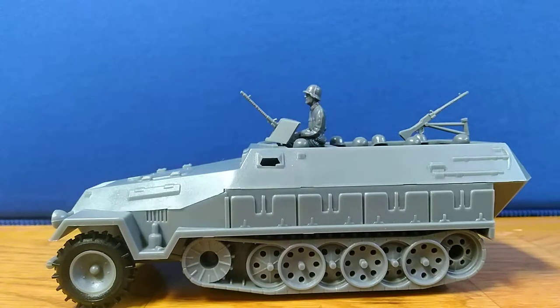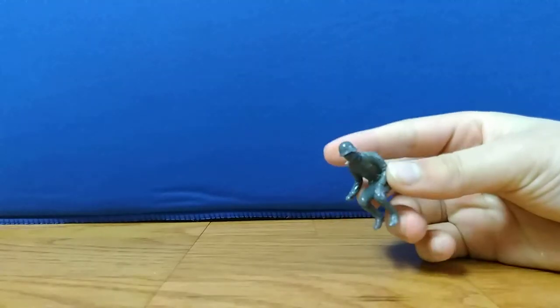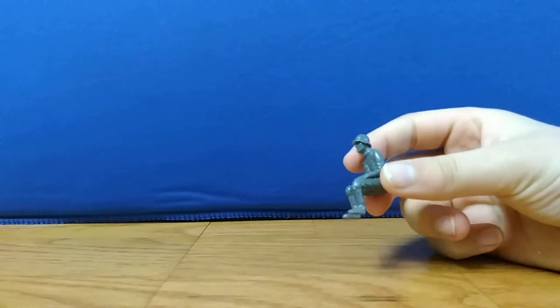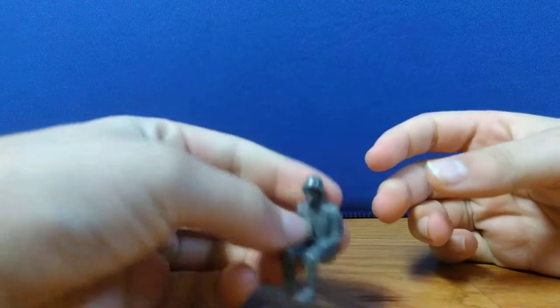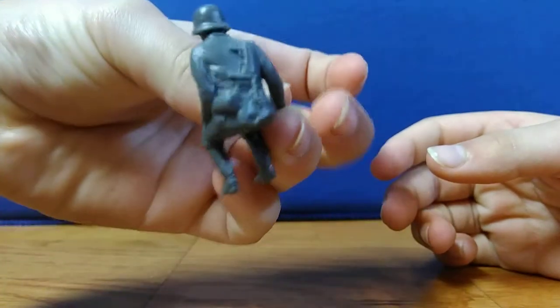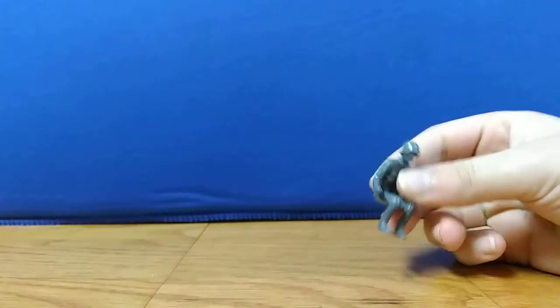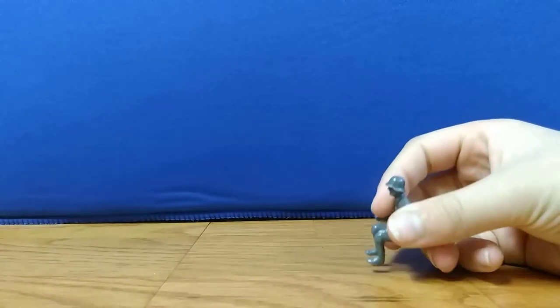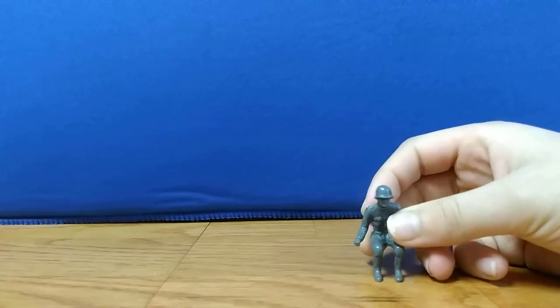First let's get into the figures. This comes with 10 of these guys. They're not the exact same mold, but they're pretty close to the sitting GIs — they're German instead, obviously. There's a machine gun on the back. You get ten of them. You can fit eight in the half-track sitting down and one on the gun.